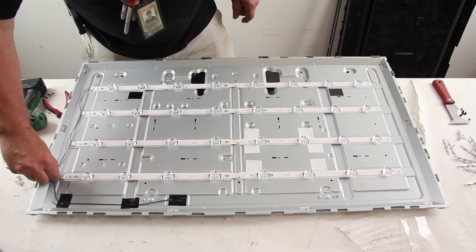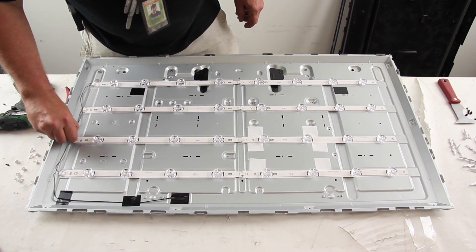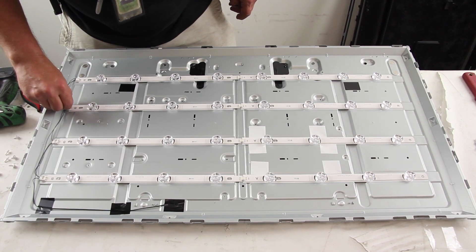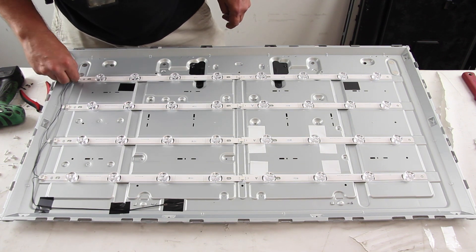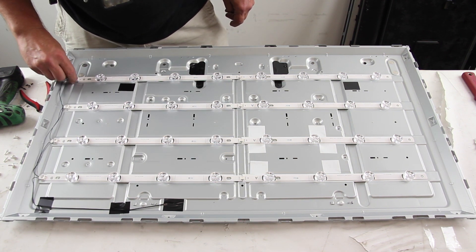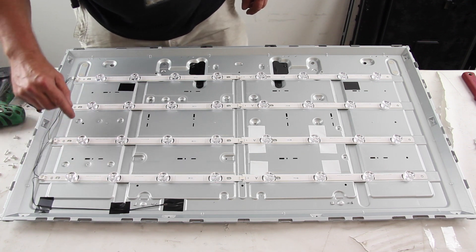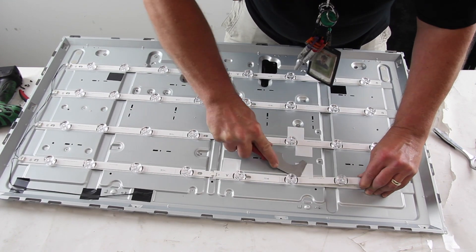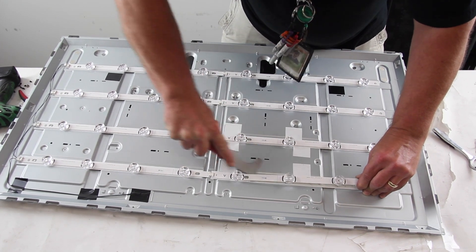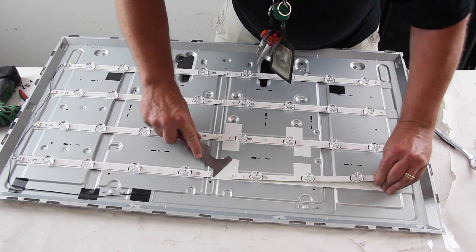Disconnect the LED strips from the power cables. Using a 5-in-1 tool or something similar, pry underneath the LED strips to remove them from the chassis.